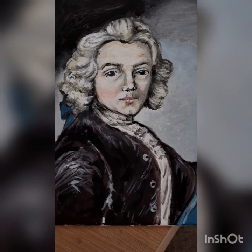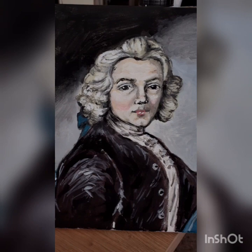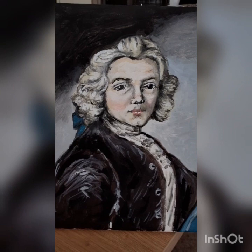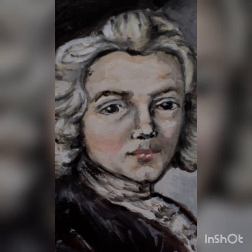His wig is slightly bigger than what was in the original painting, and his face is also a bit different. The shading is slightly different too. I do alter things because when you're painting, if you go with your gut and paint it how you want to paint it and what suits you, I think the painting does come out a lot better.